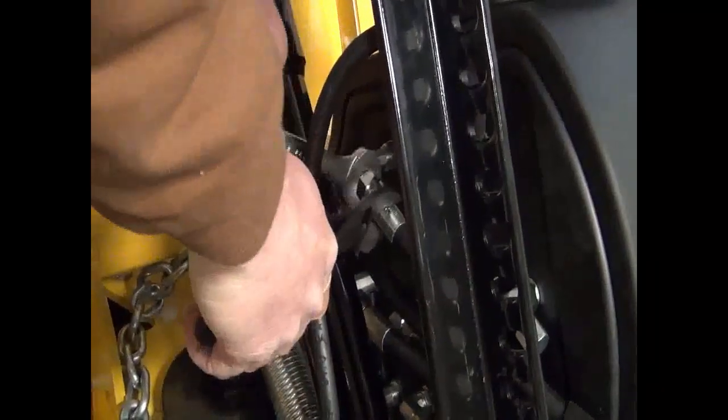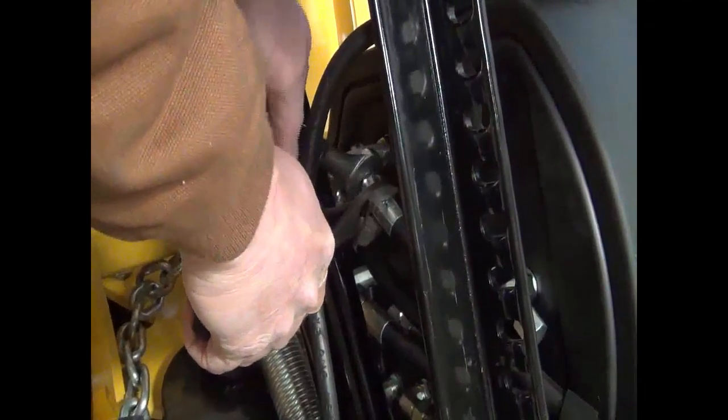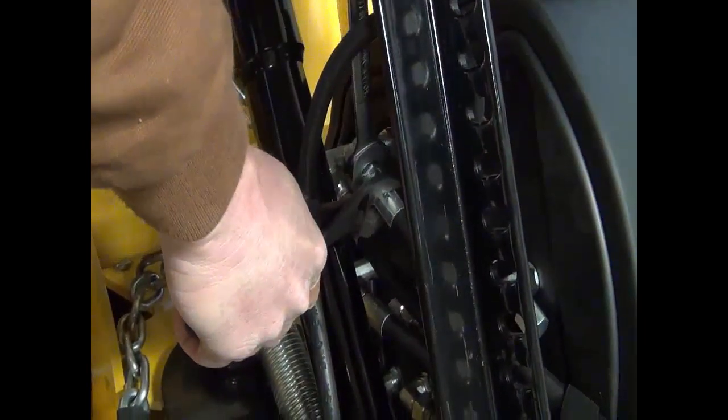Once you have the hose finger tight, hold the hose so it does not twist and then tighten the fitting about an eighth to a quarter of a turn.